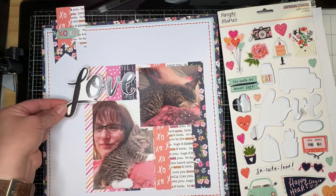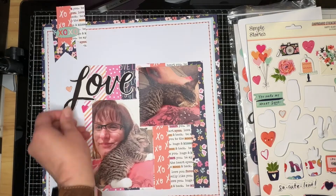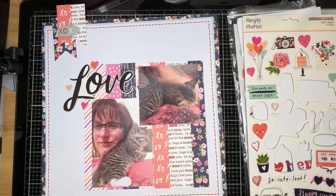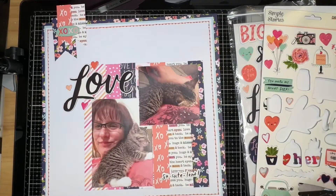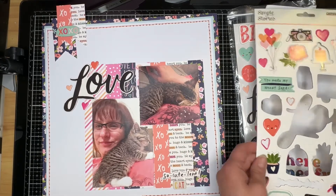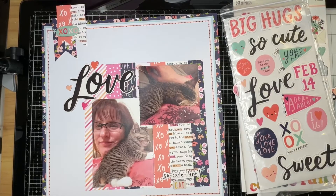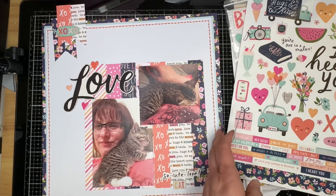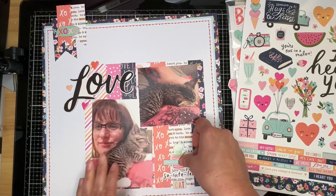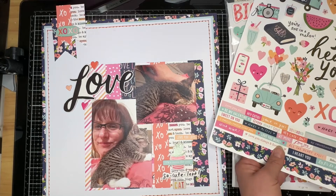Michelle used what looked like die-cut letters from patterned paper or maybe stamped letters for her title, and I chose to use the word 'love' from the chipboard pieces in this collection, plus I added some hearts. I also plopped the word 'cat' down there from that random set of thicker phrases, which ends up getting moved above 'love' so my title becomes 'cat love.' I really wish it said 'kitty love' because I think that flows better, but I wanted to use that little piece of chipboard.